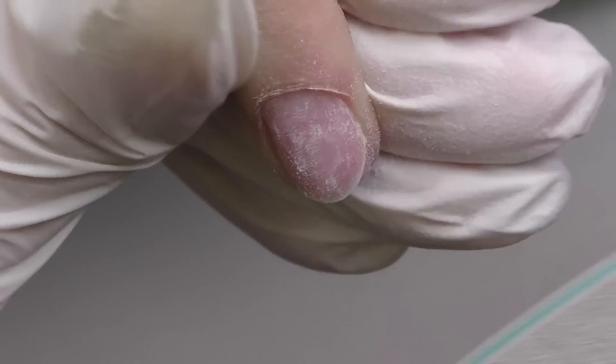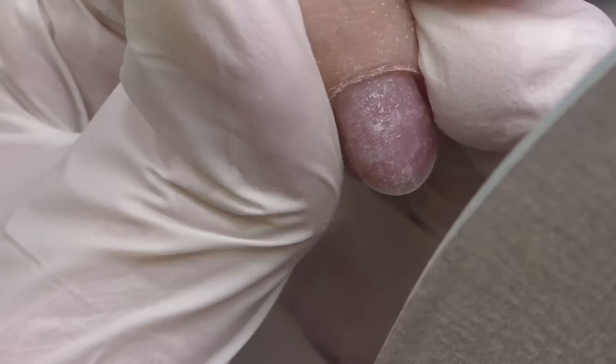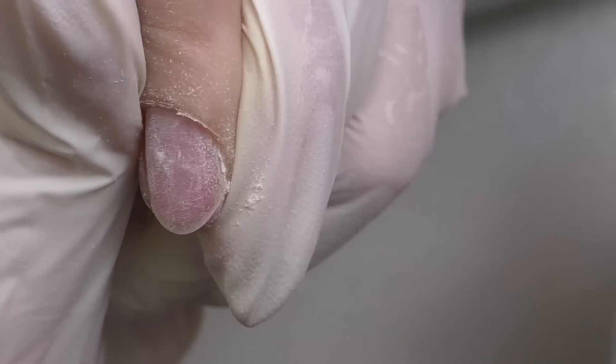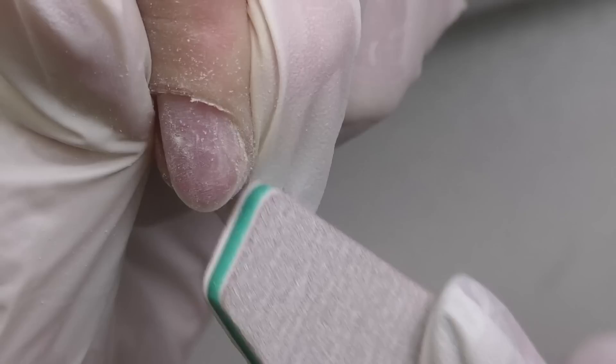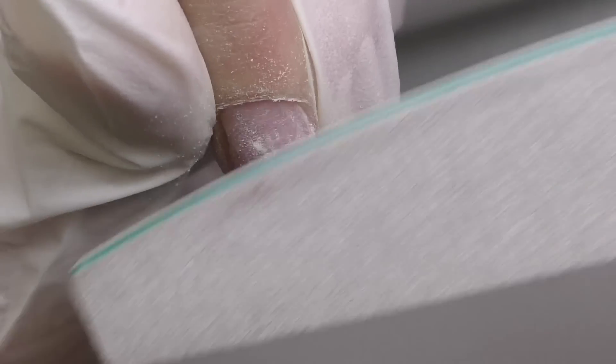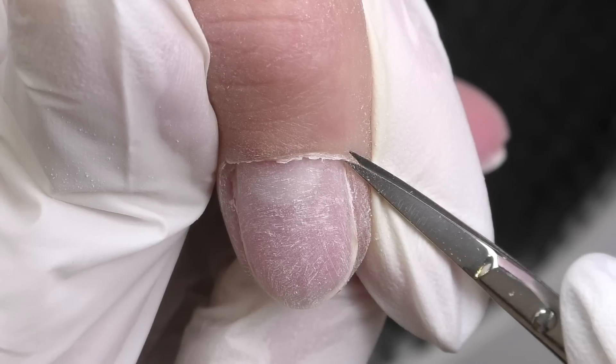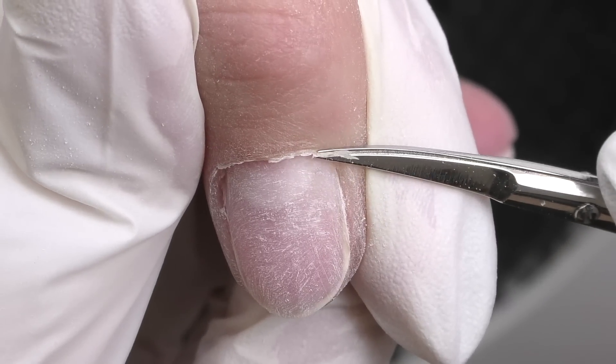The next step is taking off the surface shine. I still have some remaining product, so I filed a little bit more than usual. But if you're working with a natural nail, be careful — do not press too much. This is a 180-grit file.